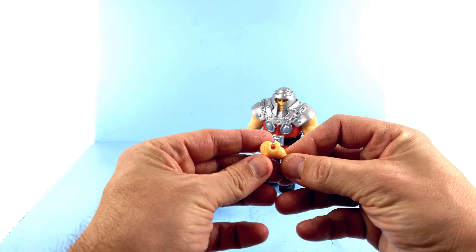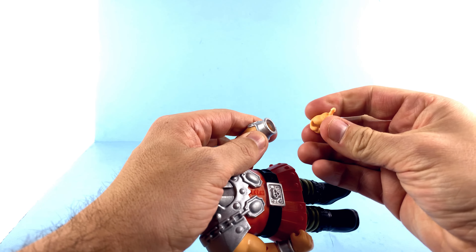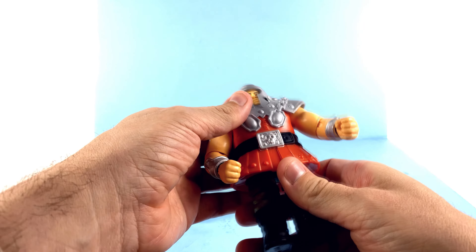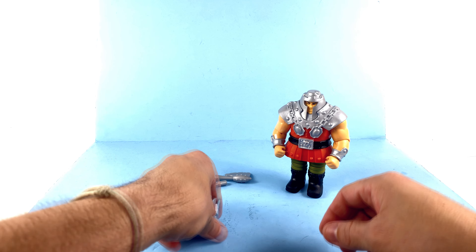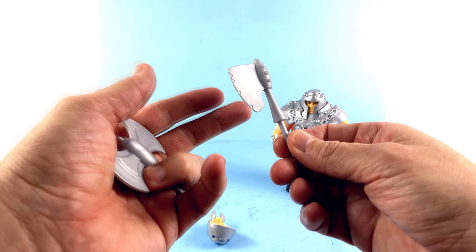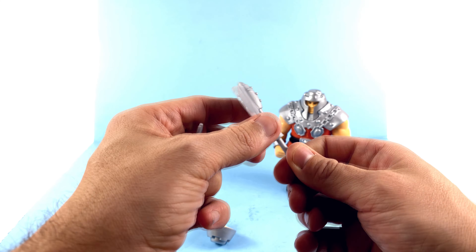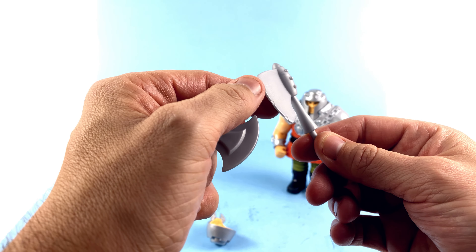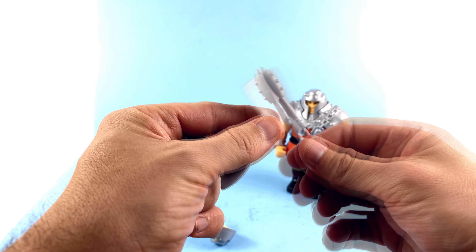One of the most amazing parts of the Origins line is that it allows you to revisit those old vintage toys with a more modern take in terms of articulation. This guy is super fun. Starting off, he comes with several accessories. He does come with a left fist that you can plug in — you just pull the existing hand out and plug the fist right in, just like that. You also get two axes, and I want to say one of these was the vintage one.